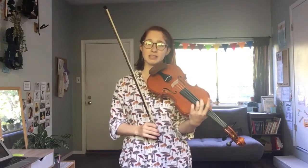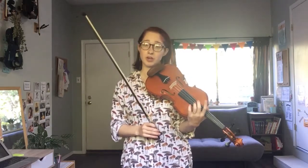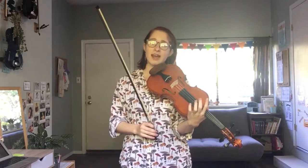We're going to look for the ringing tones especially, which is when you place a finger down and it has the same name as an open string. For example, three on D is named G, and then we have sympathetic vibrations from the open G string.